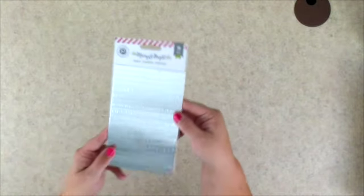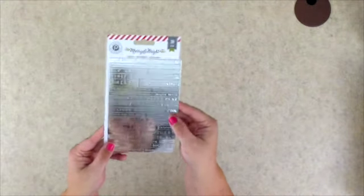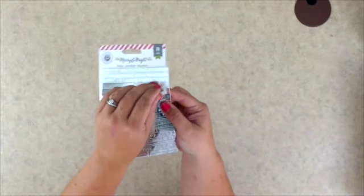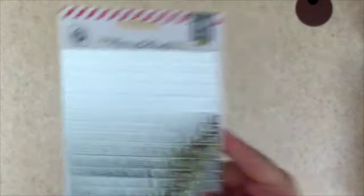We will start with these really cool label stickers from the Merry and Bright collection from Pink Paisley. They are a really shimmery, shiny metallic silver, and they are a whole bunch of individual stickers. They have an embossed texture — they're very cool and will add some nice texture and dimension to your projects.